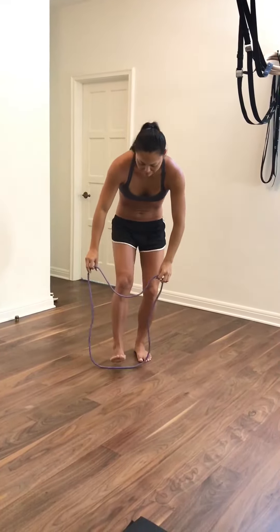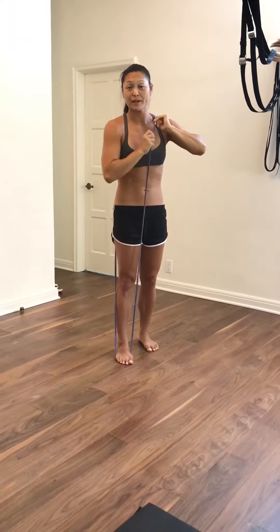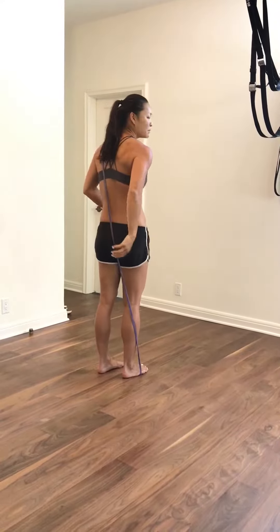I'm going to put the band under my right foot, pull it over the right shoulder, onto the left, like you're wearing a satchel. I like to have the band between the glutes.